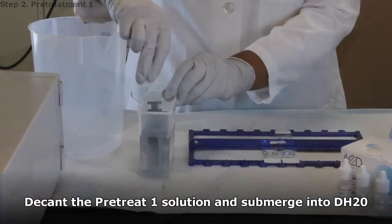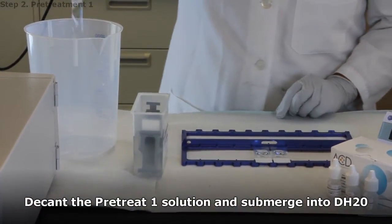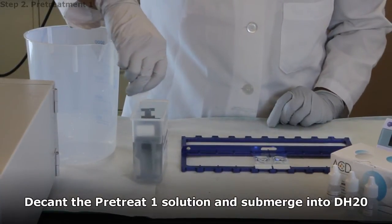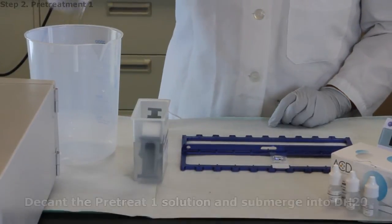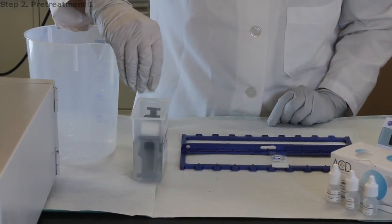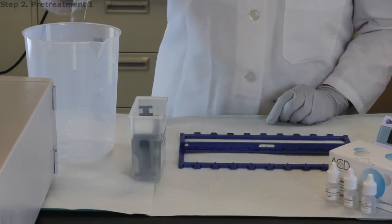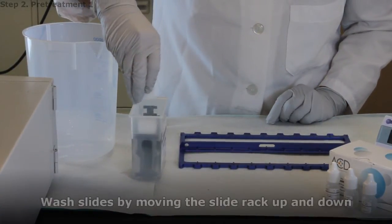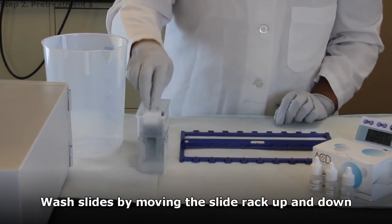Decant the Pre-Treat 1 solution into a waste container and immediately insert the slide into the staining dish containing water. Wash slides by moving the slide rack up and down several times.